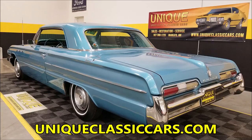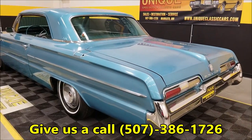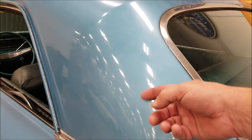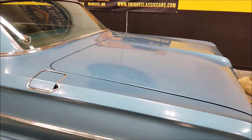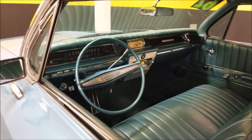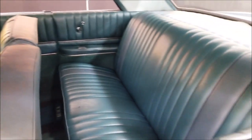In the rear, the tail lights look nice. Once again, check out the still pictures at uniqueclassiccars.com — down below this video in the description there's a link. You can also call 507-386-1726. In certain portions of the car you can see a little more luster, but some of the top side has faded. The paint shows its age and definitely had a repaint somewhere along the line.